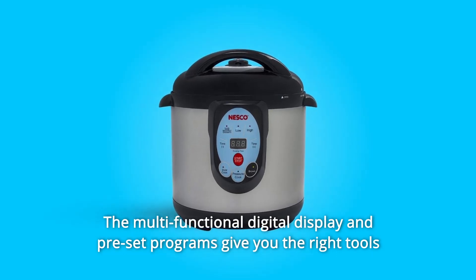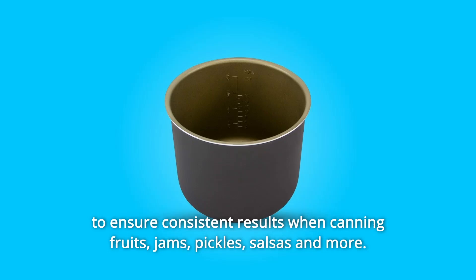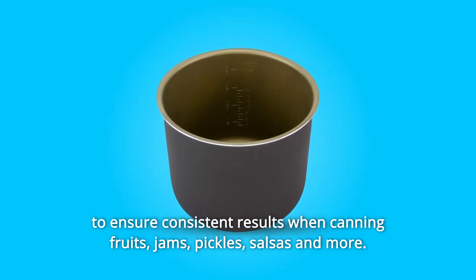The multifunctional digital display and preset programs give you the right tools to ensure consistent results when canning fruits, jams, pickles, salsas, and more.